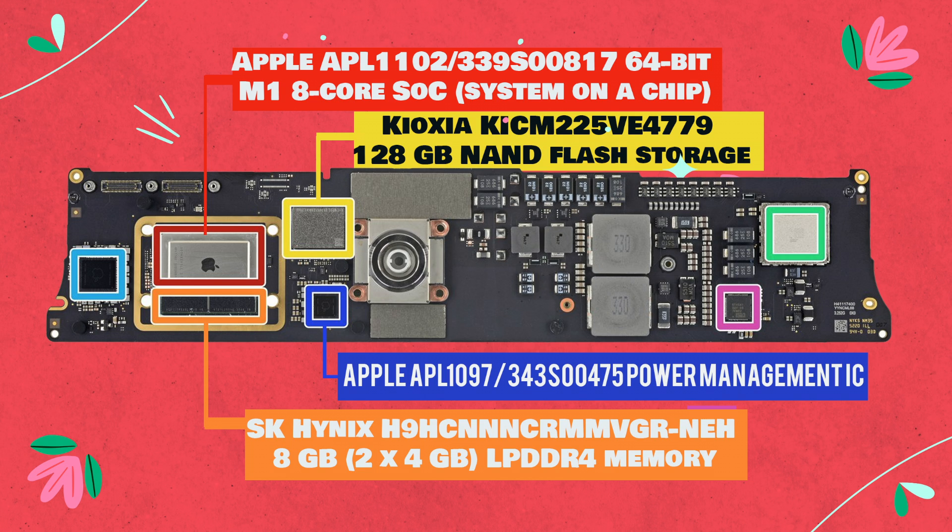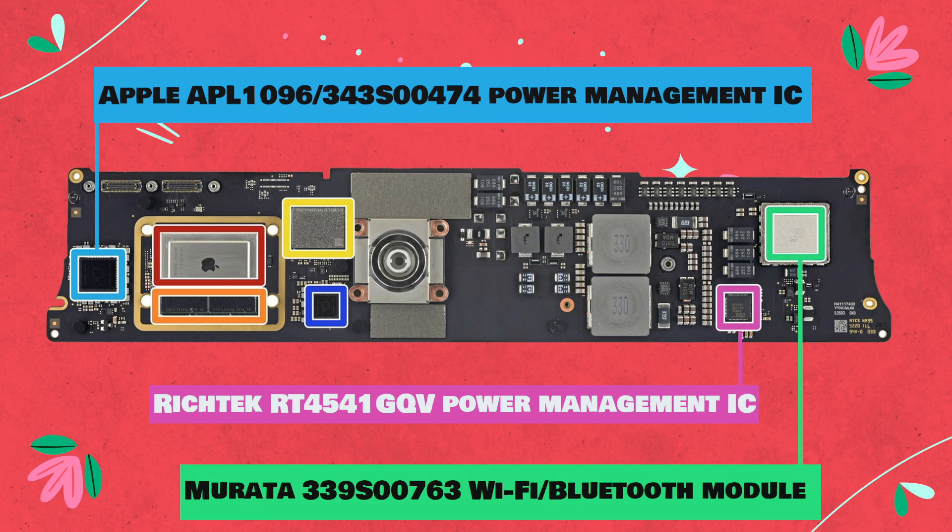Apple APL1102-339S00817 64-bit M1 8-core SoC system on a chip. SK Hynix H9HCNNNCRMMVGR-NEH 8GB (2x4GB) LPDDR4 memory. Kioxia KICM-225VE4779 128GB NAND flash storage. Murata 339S00763 Wi-Fi/Bluetooth module. Apple APL1096-343S00474 power management IC. Apple APL1097-343S00475 power management IC. RICTECH RT4541-GQV power management IC.